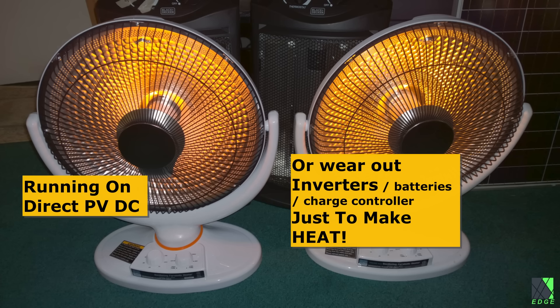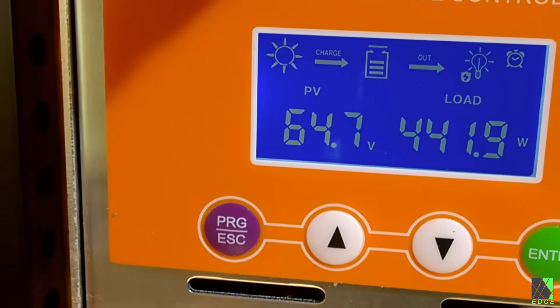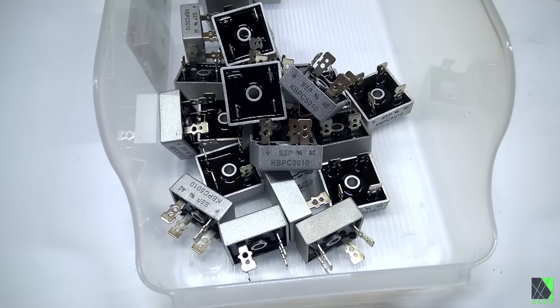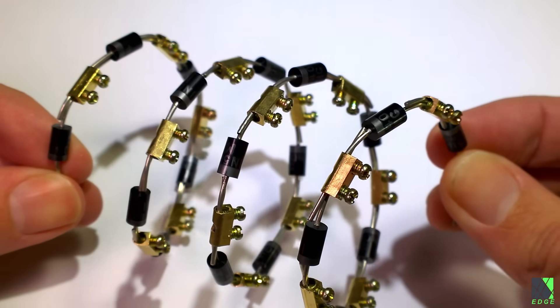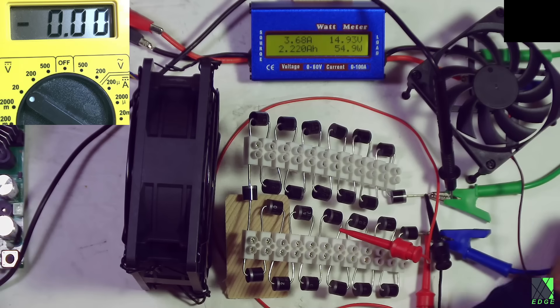I wanted my solar electric space heating system to be simple and cheap, while extracting maximum watt-hours and heat from my solar panels. An MPPT DC converter circuit could get me more heat using an MPPT algorithm, but it's relatively expensive and complex. However, diode strings can give me the same type of voltage regulating behavior, but they are simple, cheap, easy to work on, DIY-friendly, and very effective.